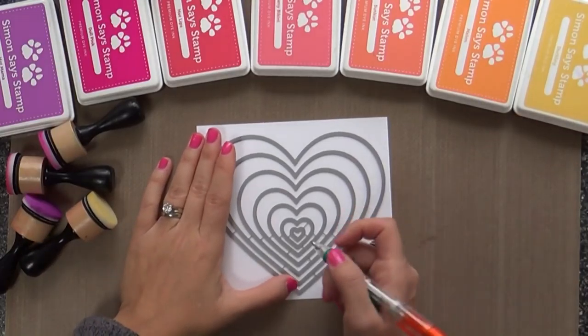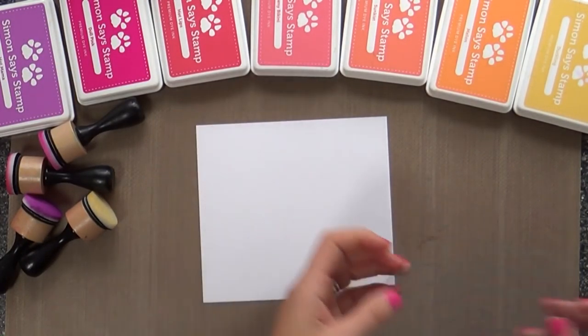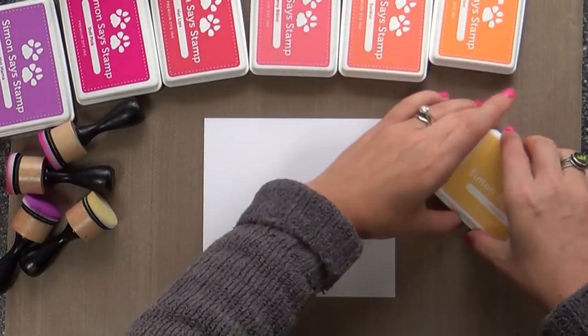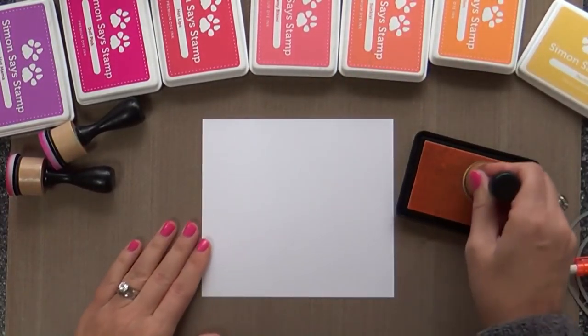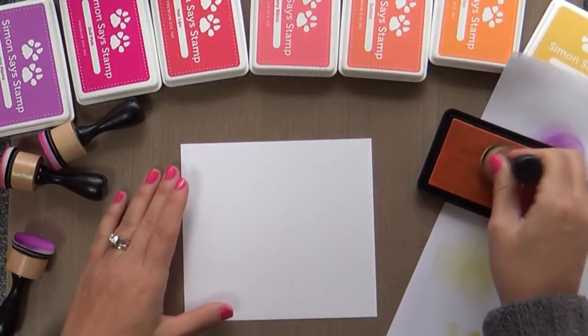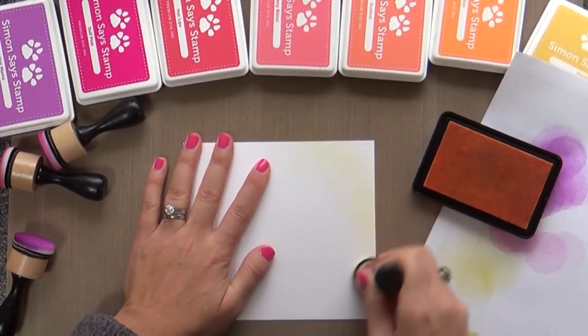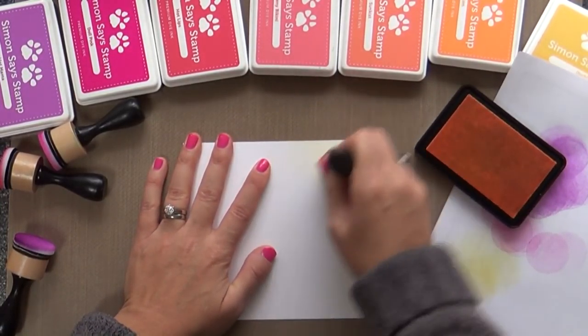I'm starting with the nested heart dies. These are cool beans. Now before I cut them apart, I love nested dies to get all the different sizes because you never know when you're going to need a big one or a small one. You got them all. So before I cut them apart, I wanted to try to do something real cool. I might not ever even cut them apart if I don't have to, because I love them how they're all put together.